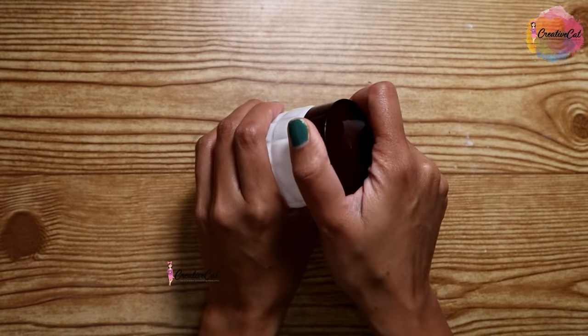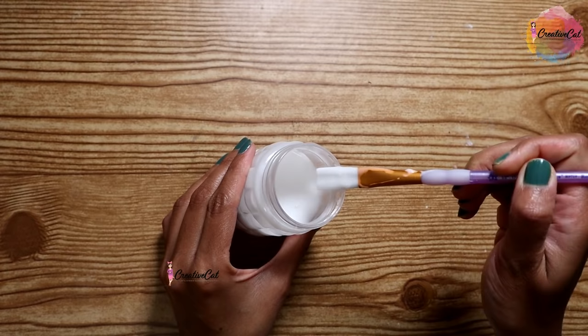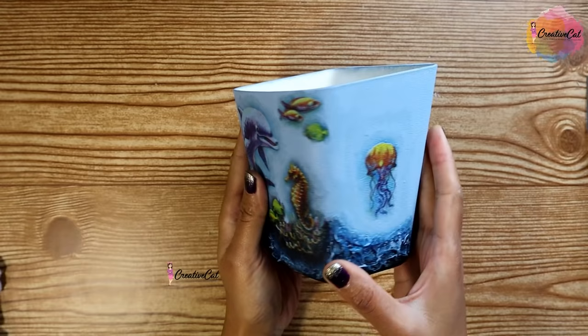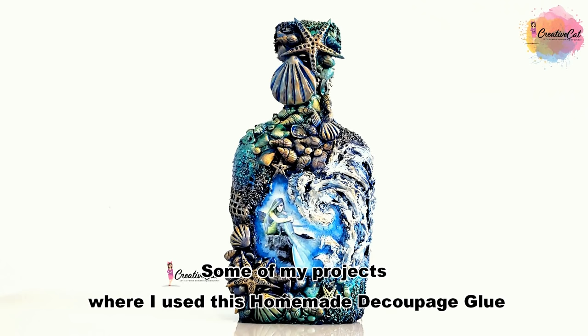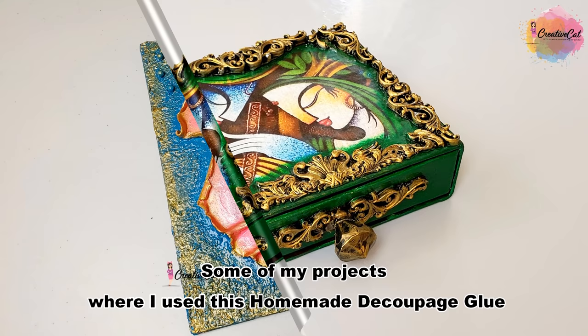Your homemade Mod Podge or decoupage glue is ready — as simple as that! You can use it for beginner-level decoupage projects, like this pencil holder, or even more advanced projects. These are my finished projects where I used this homemade Mod Podge and they came out perfectly.